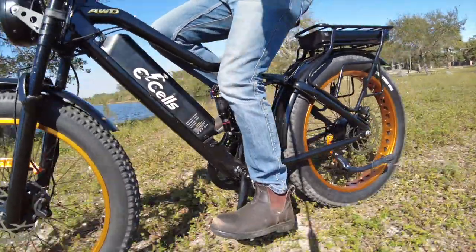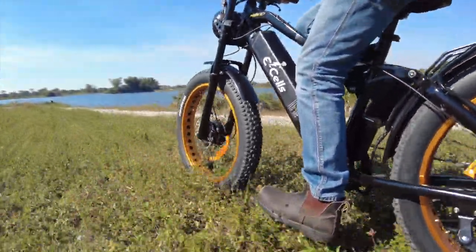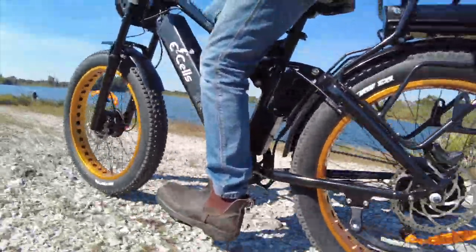When I've reviewed Super Monarch e-bikes in the past, I've known going in that these are veritable beasts of e-bikes, but the new dual crown model takes what was already an impressive loadout and cranks it up a couple notches further.